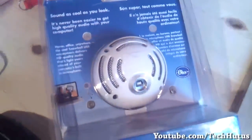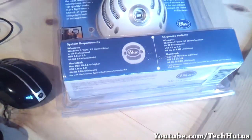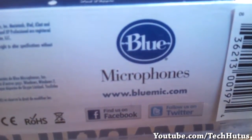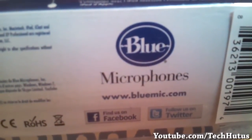Moving on to the back, there's not really any other information — it just gives you some more information about the microphone, some things you could do with it, some places you can put it, and some other uses for it. It also gives you some basic features, and on the bottom it gives you some system requirements, as well as some copyright warranty information and the popular Blue Microphones logo.